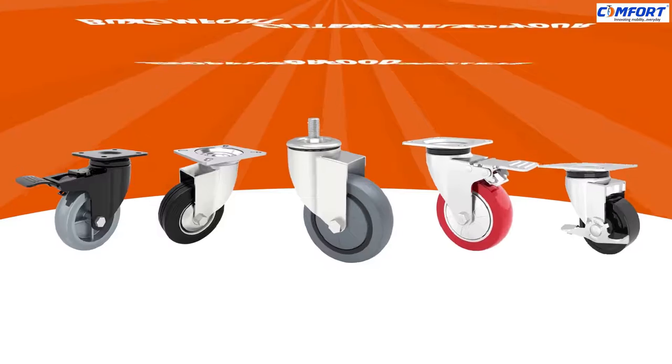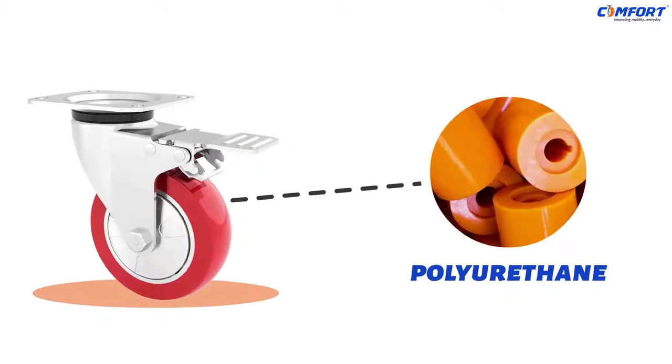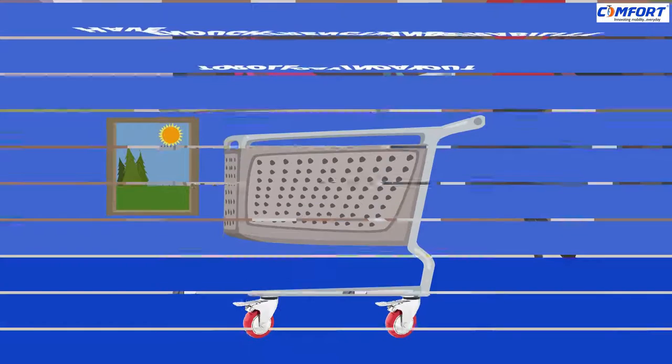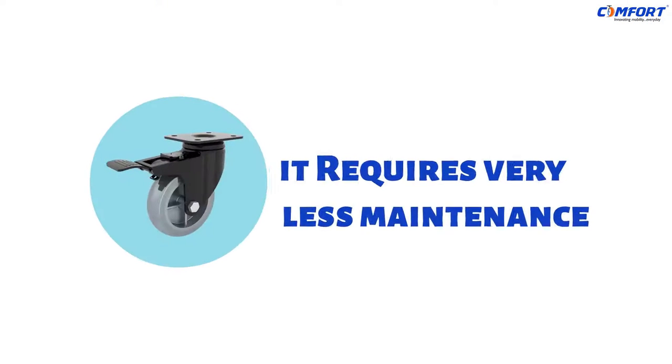Buy Comfort Caster Wheels for your shopping or food trolleys. It's made up of polyurethane and takes less effort to push the trolley. It's easy to move and lets you change direction without putting in the extra effort. Have enough strength and durability to roll day in, day out. And it requires less maintenance.